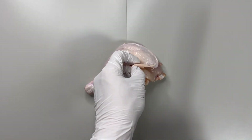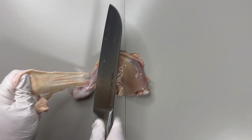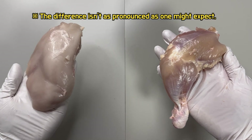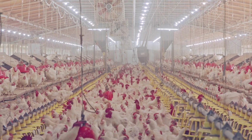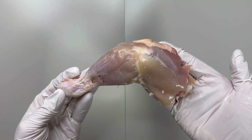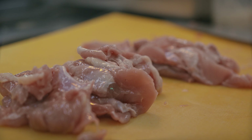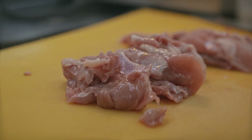So I peeled off the thigh skin to observe the muscles, but they weren't as red as expected. This is because the chickens we commonly consume are not very active in their rearing environments, leading to poorly developed red muscles. The redness of the muscle is further reduced by the loss of blood from the capillaries during the slaughtering and processing stages.